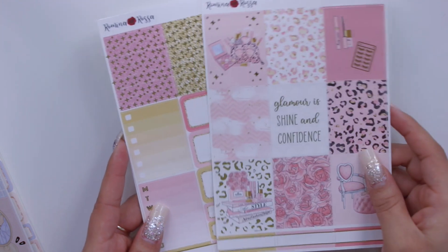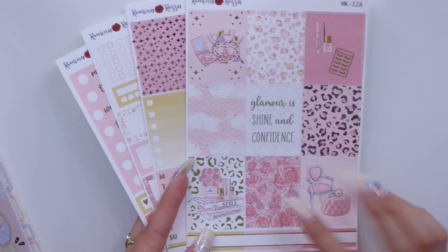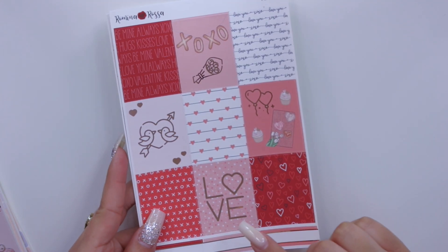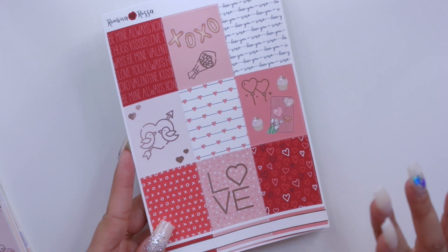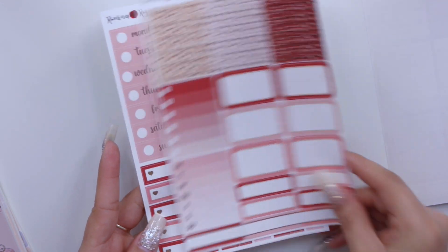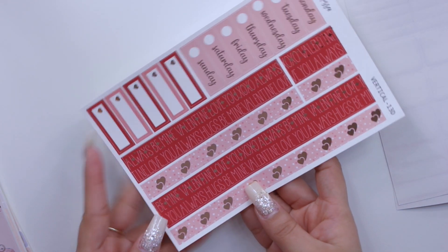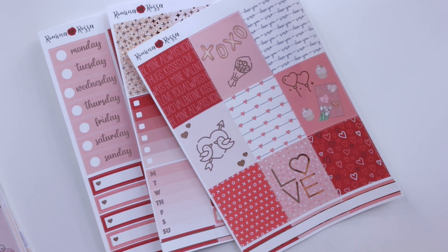Then I have one called Glamorous, which I could use in February but I might push it to March because I have a lot of kits. Then more Valentine's Day themed kits — my Love kit, which I never made a new releases video for so I'm glad I can show you how it looks. It's probably one of my favorite kits. It has rose gold foil and I think I might use it for Valentine's Day.